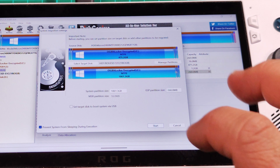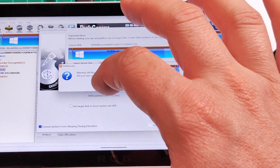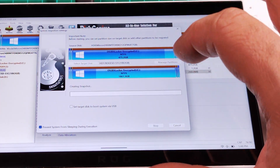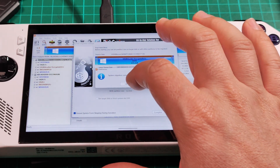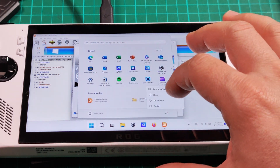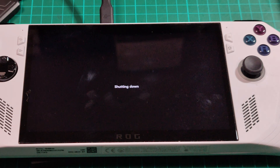And now we are going to start cloning it, so I'm going to press on Start. I'm going to use the hot migration option and this is going to take some time. The cloning is done and now I have to turn off the handheld and replace the drive and see if it starts or not.